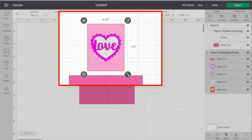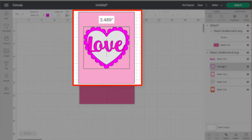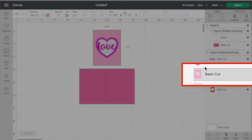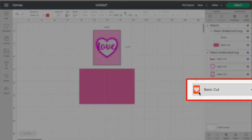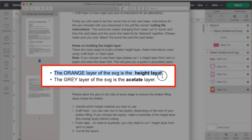The front of the card will be cut in Buffalo check pink plaid cardstock. The gray layer is for the acetate — the Cricut acetate brand. The orange layer is the height layer. Let me pull up the instructions: the orange layer of the SVG is the height layer. We need height on our card so that whenever we put in our shaking materials — confetti, glitter, whatever — it has room to move around and shake.